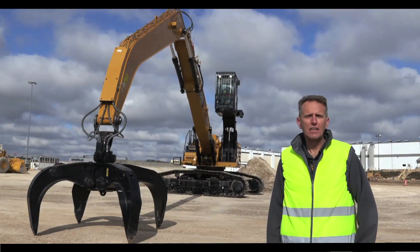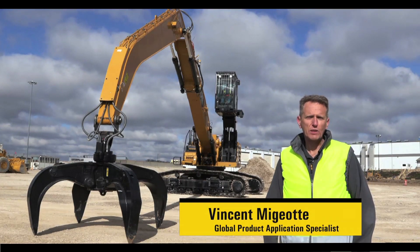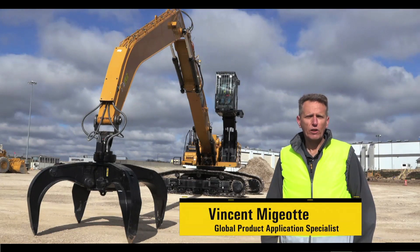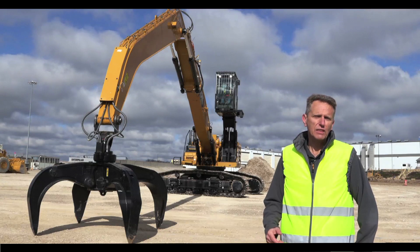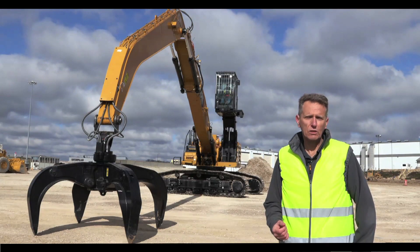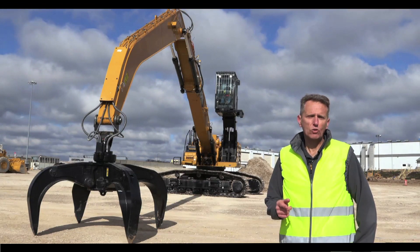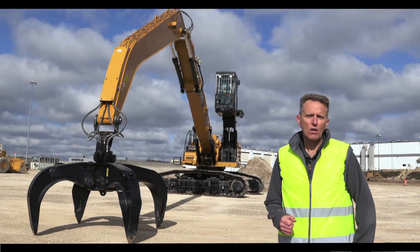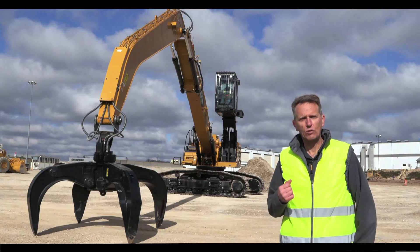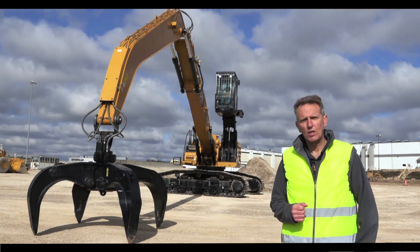We are excited to present the MH3250 and MH3260 as a direct replacement of the 330MH and 345CMH. Based on the next generation excavator platform, these 50 and 60 metric tonne track material handlers have proven components, lower fuel and maintenance costs, as well as superb operator comfort. Rich will guide you around some of the features of this MH3250 we've got here today, but many of their components and features are also valid for the MH3260.